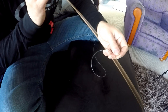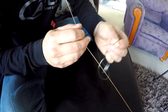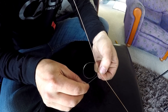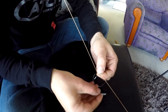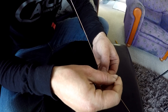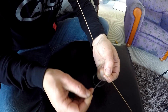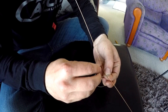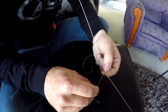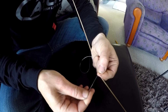Grab the mono tag end and lay that over the braid like that. Now pinch it lightly, and on the side furthest away from you, go under and over, pull it tight to form a loop. Then the same on the side closest to you — under and over, pull it tight.